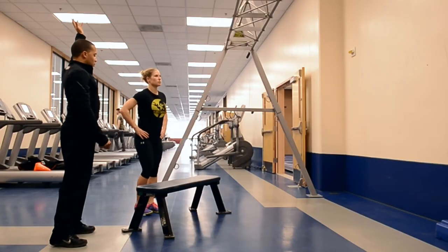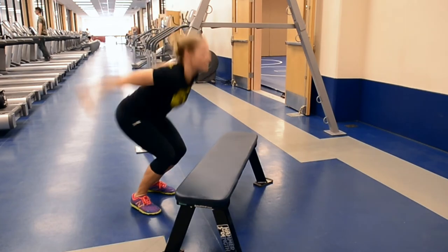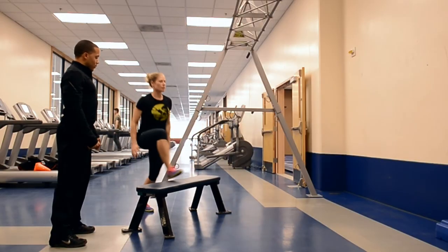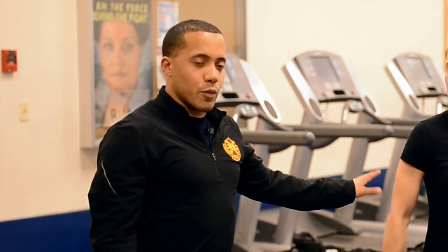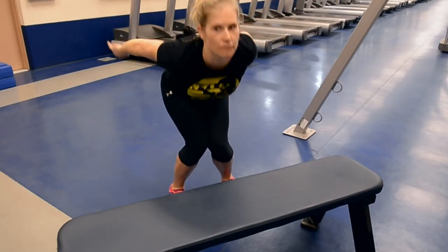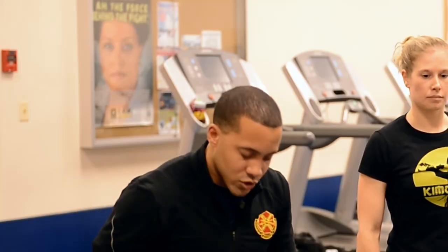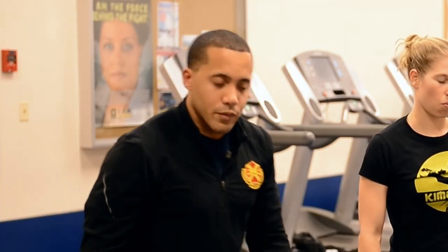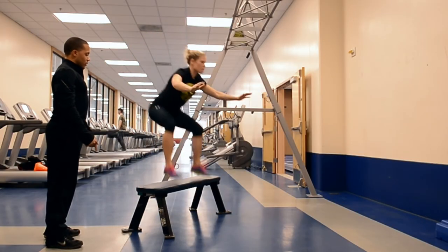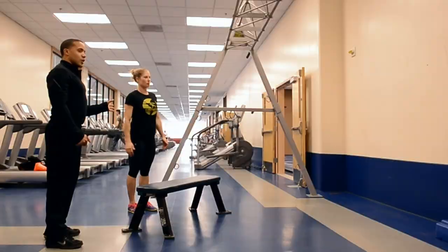Arms up top, tippy toes, load, land quiet, stand up, step back down. Make sure a couple of things we don't want to see happen: when you load your hips, your knees should not cave in. When you land on the box, you should not be landing on your tippy toes. Arms up, load, quiet, stand up, step down.